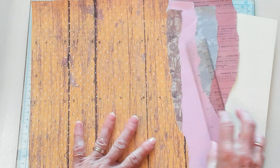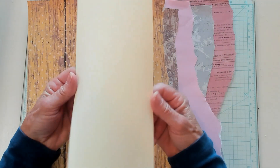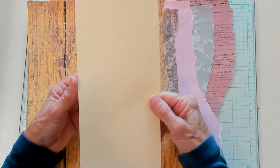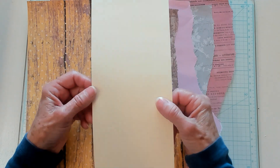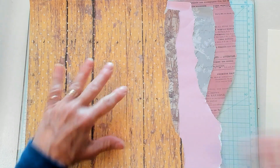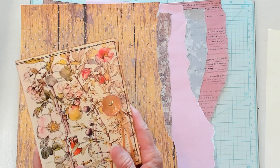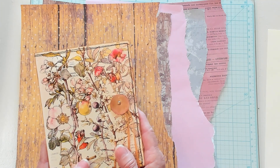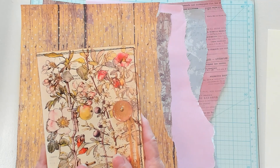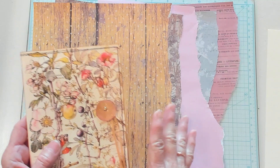All right, so let's first begin with what we start with. Today we're going to make a snippet roll. I chose these colors because I'm making a snippet roll to go with our journal that we made in an earlier video. This is an extremely easy journal to make, so I decided that we would make a snippet roll to match the journal that is just as easy as the journal.